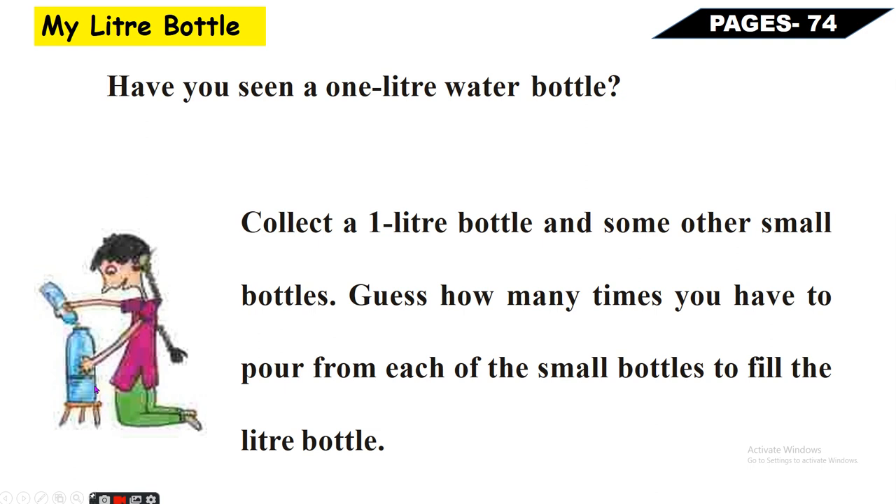Yeh one liter ki bottle puri fill ab karne ke liye - to yeh aapke liye ek activity hai ghar par karne ke liye.